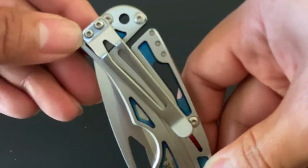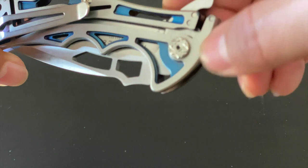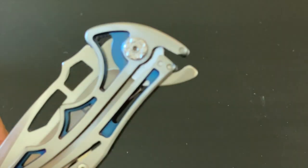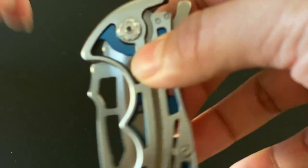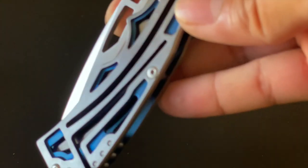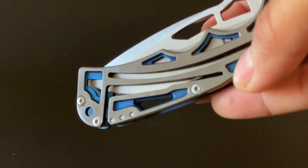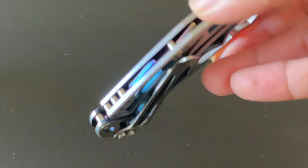Here you have your buckle — you can't really use it on both sides, it's only one side. I have seen the first generation have both sides, but for some reason this one only has the buckle on one side. It has a really cool tint with a satin polished handle.